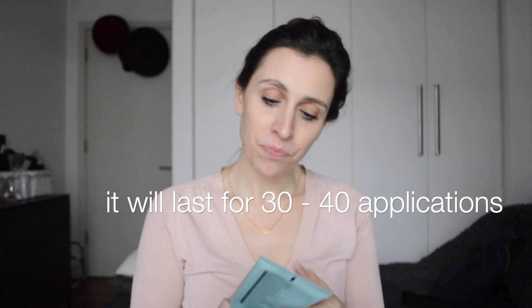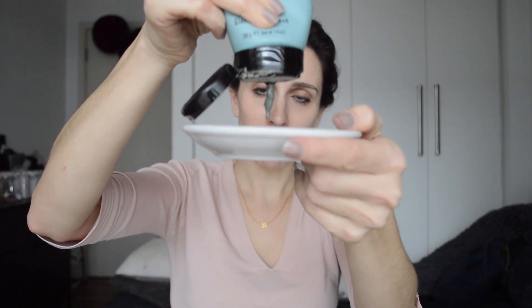This will last me for about 30 to 40 applications. I'm going to do a mud mask with you so you can see how I use it. I usually take a little plate and shake the product first. I'll put a little bit here — it is a bit watery but then you see all the mud coming out. I have a little mirror here so I know what I'm doing, and I'll use a small brush.